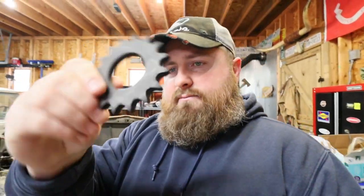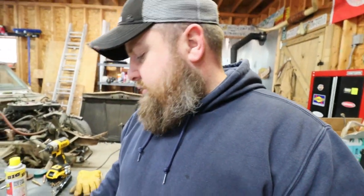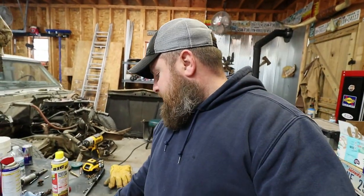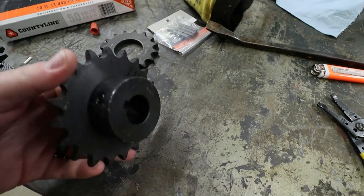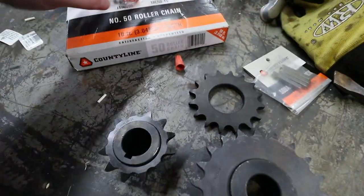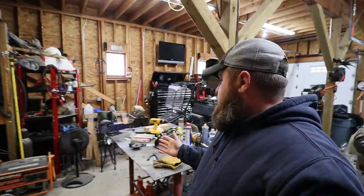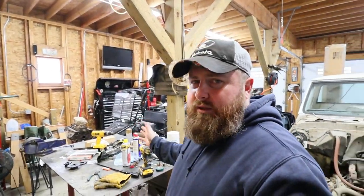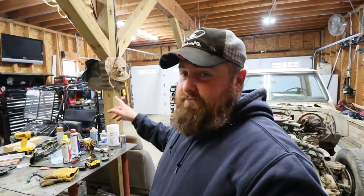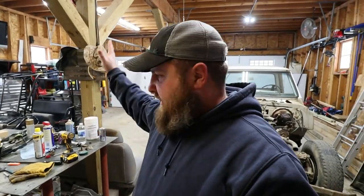These sprockets come alone by themselves and you have to purchase a hub separately, so we purchased hubs. We're going to figure out the spacing, wind up welding these things up, and then put a chain in there and drive it chain drive. But as you can see, my shop is an absolute disgusting mess, and before I start welding anything or taking that thing apart I've got to get this place cleaned up — can't work in these conditions.